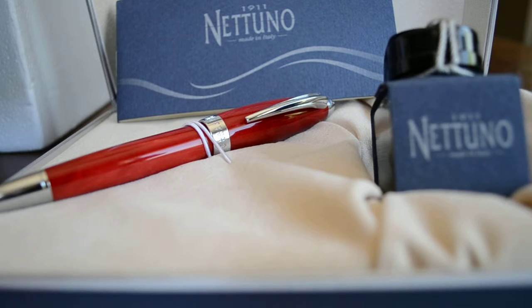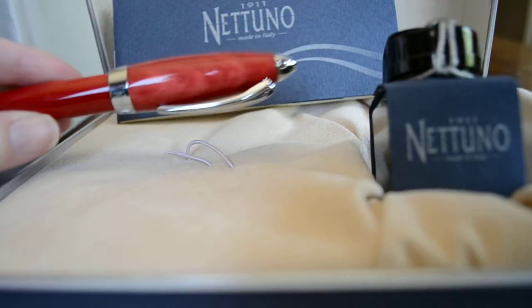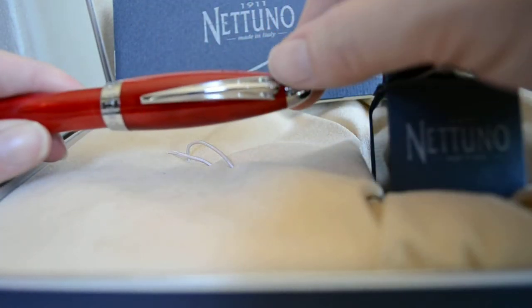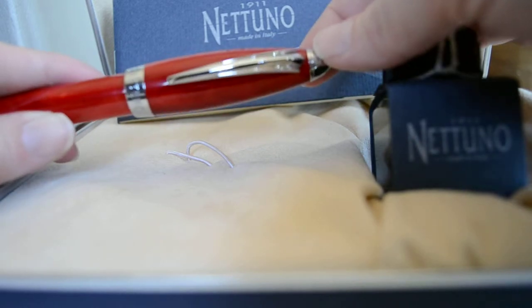Neptune was thought to carry a trident, which — I'm sure it was by design — if you look at this pen, you can see that the very large pen clip actually has three forks that kind of signify the trident that Neptune carried.